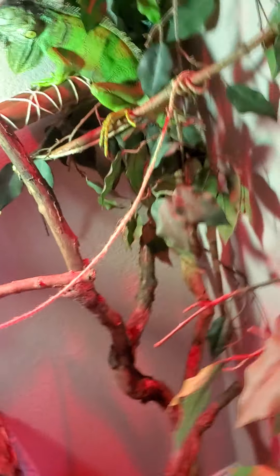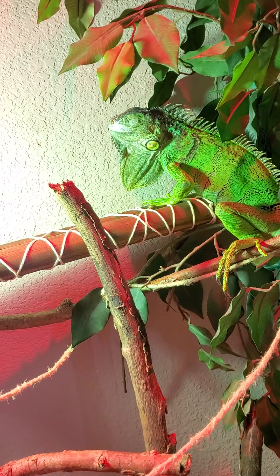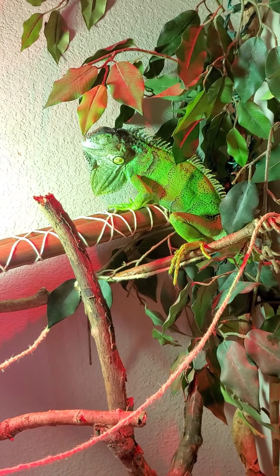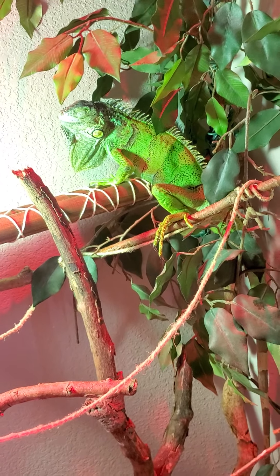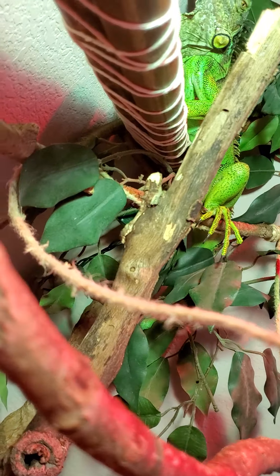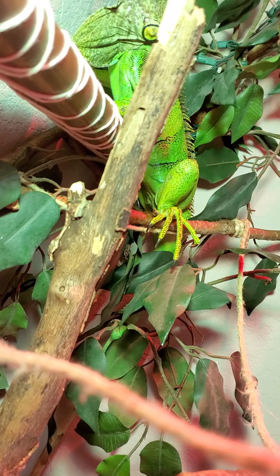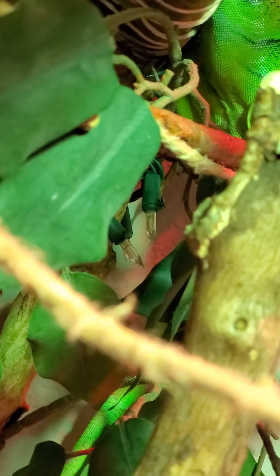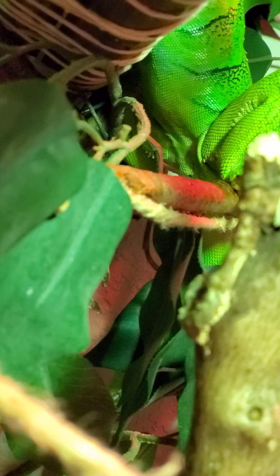The original owner said it was a female and that they'd had her since she was a baby. If anybody can confirm that it's a female, I'd appreciate it — because looking at her pores underneath, it's just a bit contradictory to what I see online.